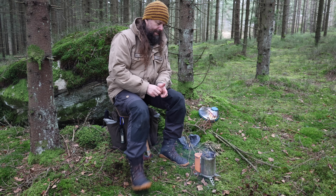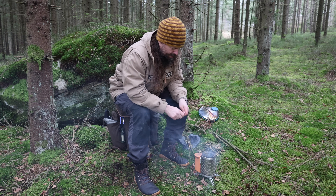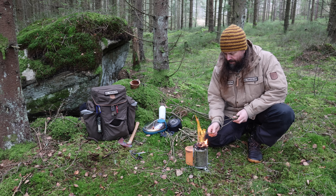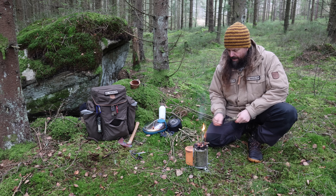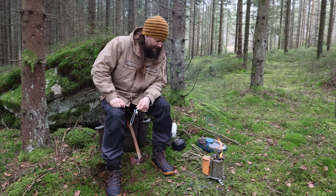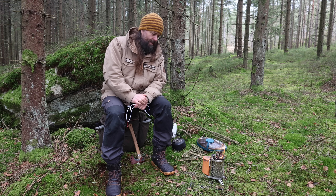One downside to this stove is that if you compare it to, let's say, the firebox, it doesn't have any openings on the side, so it's a little bit tricky to get the fire started. Now I'm just waiting for the fan to start, and for that to happen the whole thing needs to heat up a little bit. The challenge is that the fire wants to go out because it doesn't get enough air from underneath. Hopefully this fan will start soon and then hopefully I can charge up my GoPro camera here. But it's still not going — it's still just a rubbish stove.